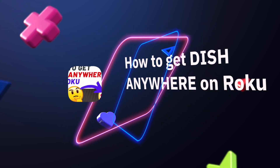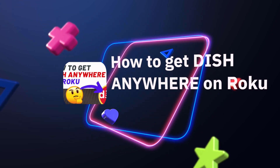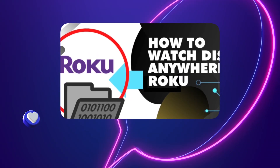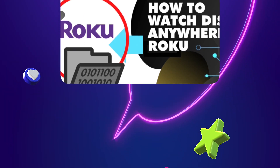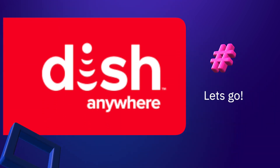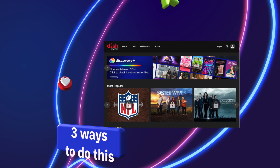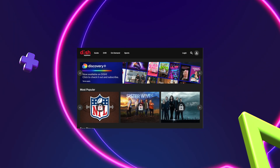If you're trying to get Dish Anywhere on Roku, you've probably searched the Roku Channel Store and can't find the channel. You might have searched 'Dish Network,' 'Dish Satellite,' or similar terms — nothing comes back because there is no official app, and from my research they don't plan on adding a Dish Anywhere app on Roku.